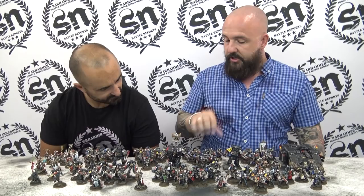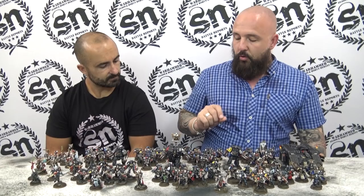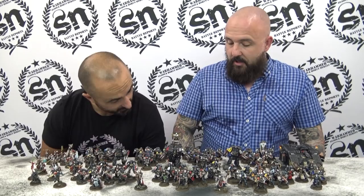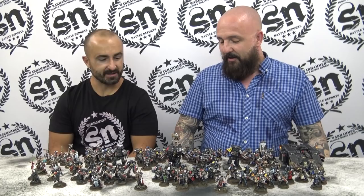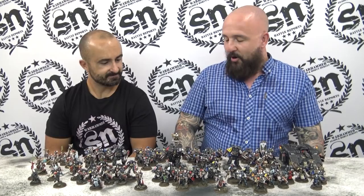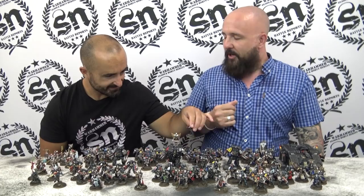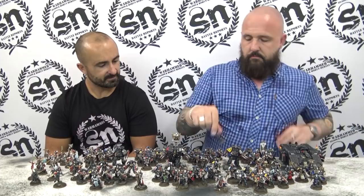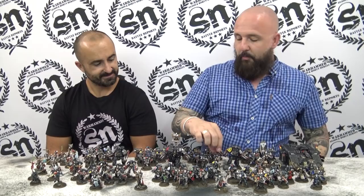This kill team was also done for GT4. It's actually the only unit that's not all Intercessors or Aggressors — there's a single Reiver in there. He's a Celestial Lion. He was actually the first model I did the black armor test on, so if you go back through my Instagram, this leg here was the very first bit I practiced on.